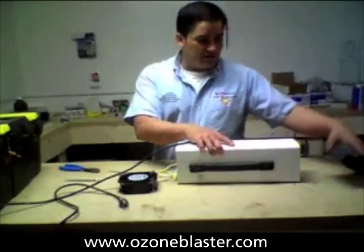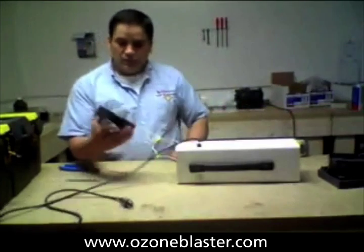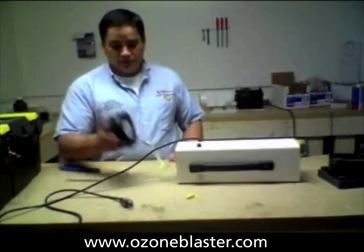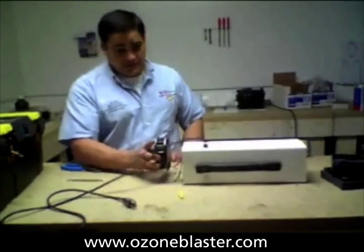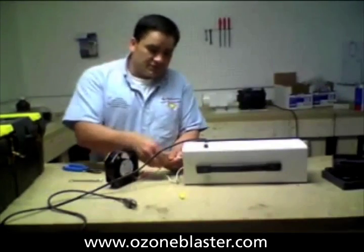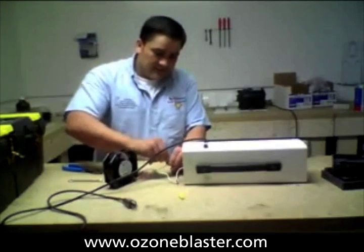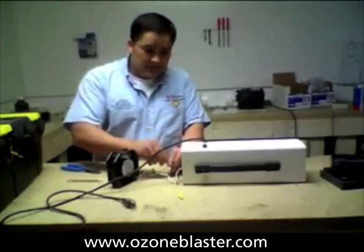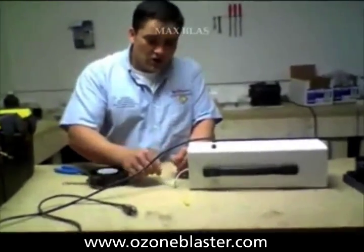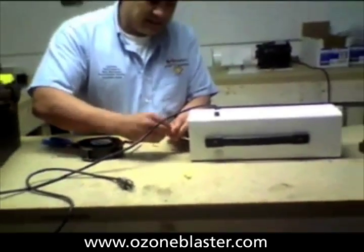So you can see, folks, we've got off the end caps. We've taken out the big screws, and we pulled out this tiny little computer fan. This is just stuffed in the end here — it's not fastened in any kind of a shape or form. We're going to take off these wing nuts and take a look inside, and expose the part of the problem and the inefficiency of this design.